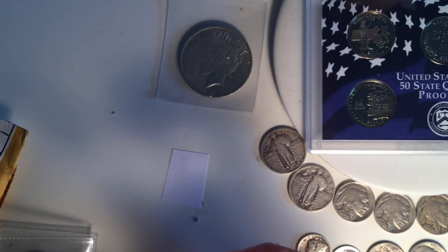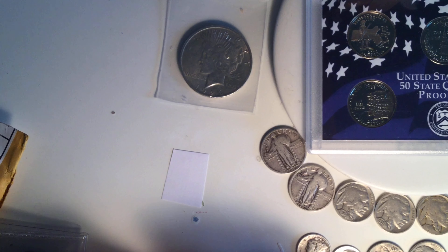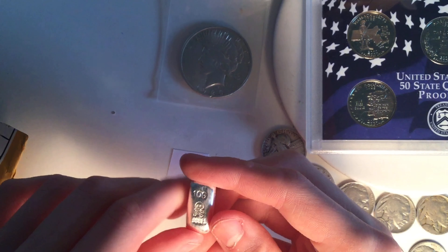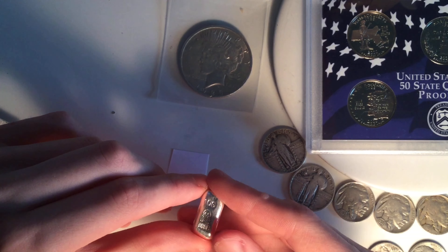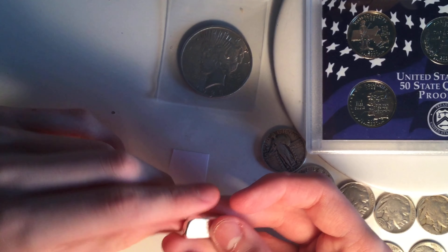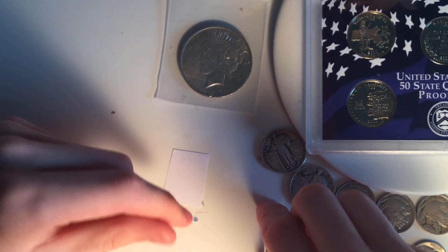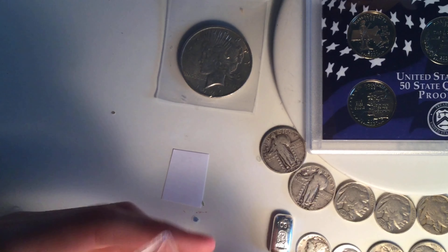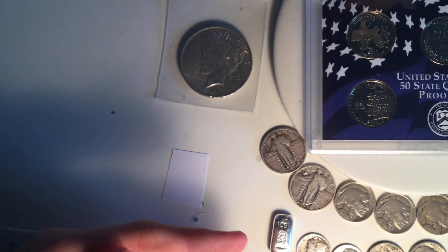Here's a 1944 Philadelphia Mercury Dime, and a really nice uncirculated 1959 Roosevelt Dime — I'll probably put it in my type set. That's some silver from SilverScripter. Just trying to make some more space over here for the next few upcoming coins.